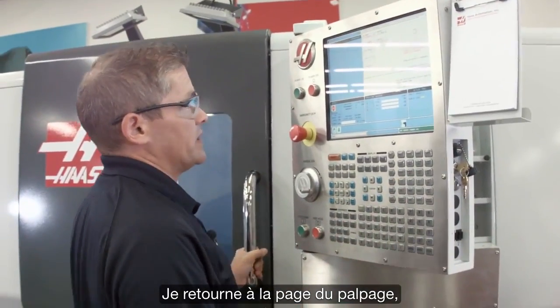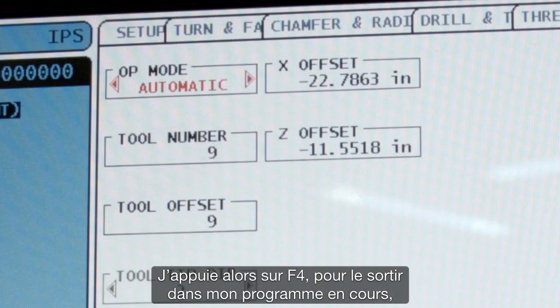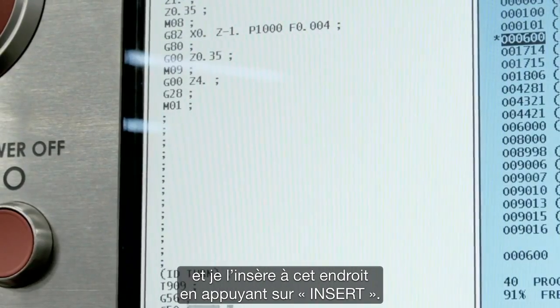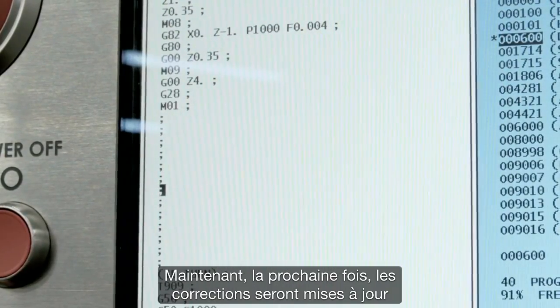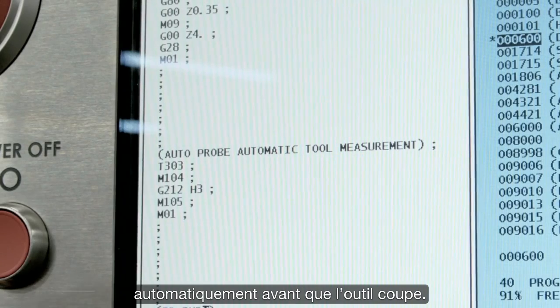I just go back to the probing page. I'm in automatic mode. Tool number nine is the one that I want to use. I'm going to hit F4 to output that to my current program, and I'm going to drop that in there by pressing Insert. Now the offsets will be automatically updated before that tool cuts the next time.